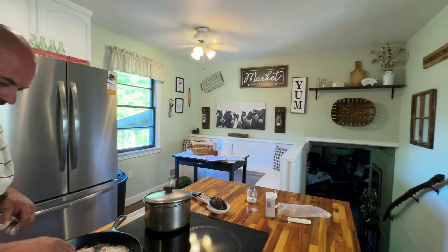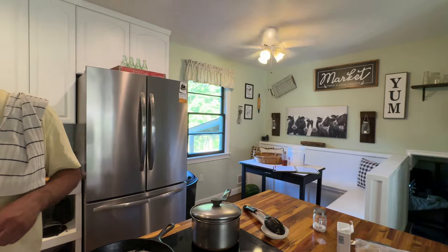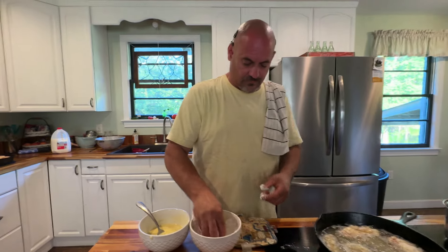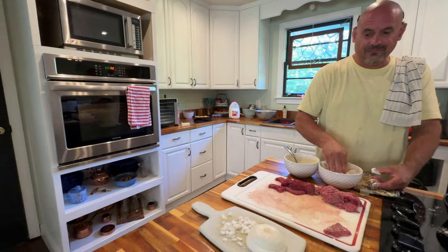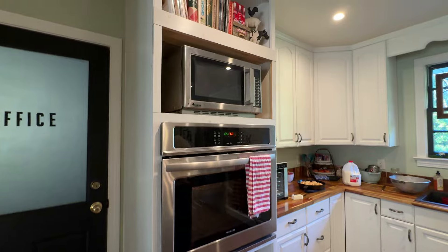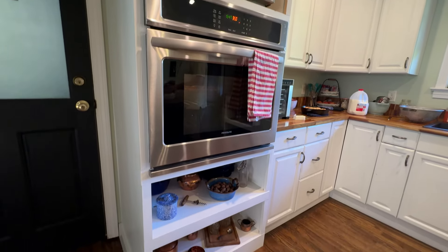I love this color, y'all — it just gives it such a nice warm feeling. Y'all have to excuse the mess around as you can see, because we're cooking. This is a built-in area that hubby made. Unfortunately the microwave does not fit the section he previously made for the microwave we had.